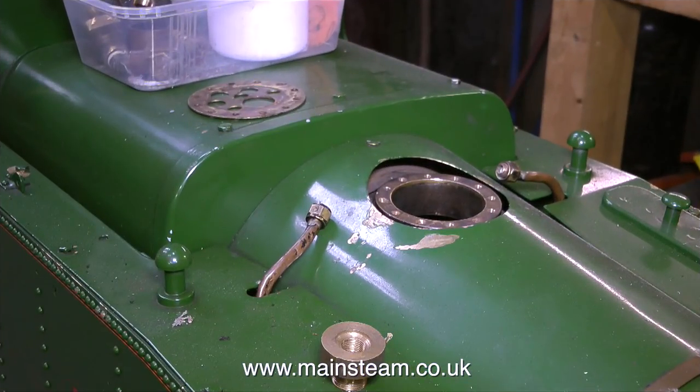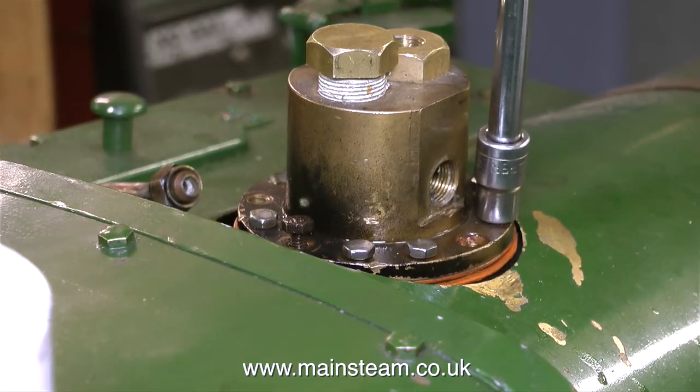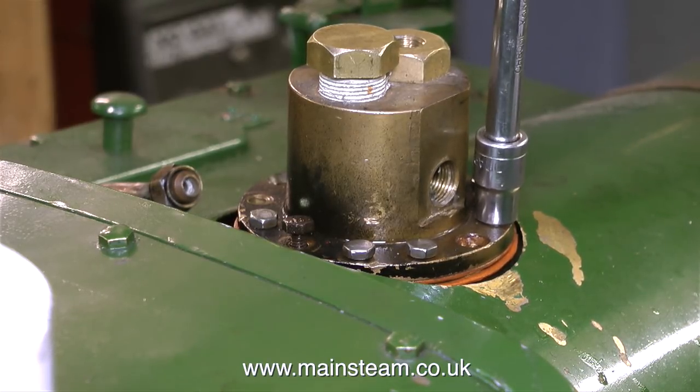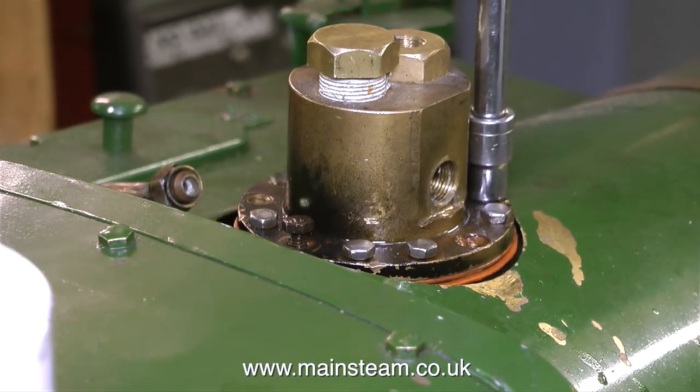You may have noticed this thing sat on top of the firebox wrapper — here it is again. On the majority of miniature steam locomotives, boiler feed water from either the injectors, the hand pump or the axle driven pump, generally enters the boiler through a pair of clacks or check valves on the back head. But this locomotive uses a different method — a top feed system, where the feed water is fed into the boiler through a fitting at the top of the boiler. The two holes, one in each side of this fitting, accommodate the clack valves, which connect to the two pipes on each side.